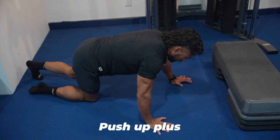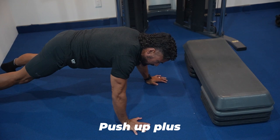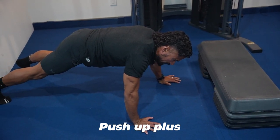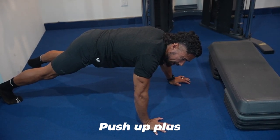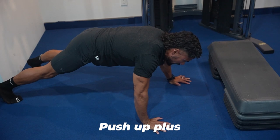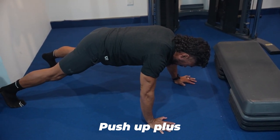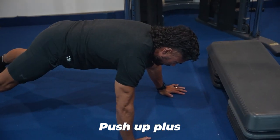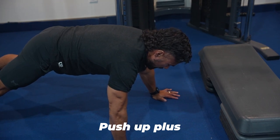The first exercise is called the push-up plus. You don't actually have to put all your body weight in — the more weight you put in, the more strength you'll build in what's called your serratus anterior. This muscle keeps your scapula — your shoulder blades — glued to your back properly. A lot of us have lifted scapulas because this muscle becomes weak. In the push-up position, all you have to do is push away and hold.